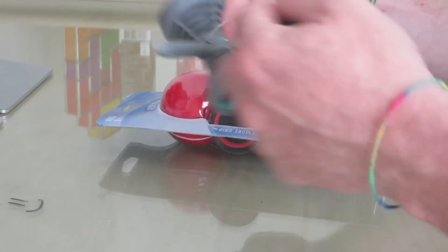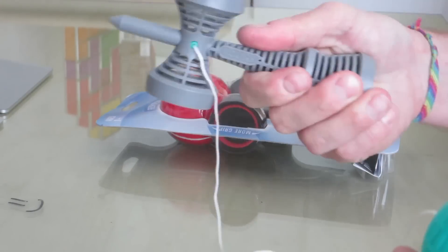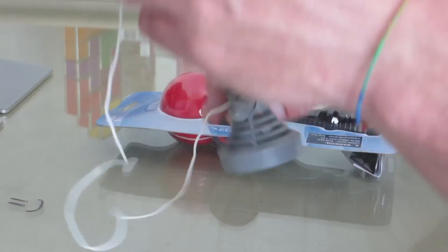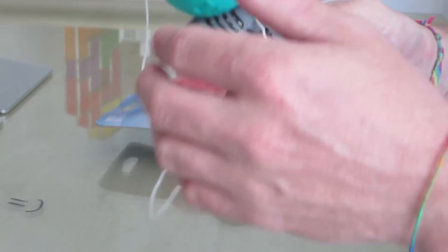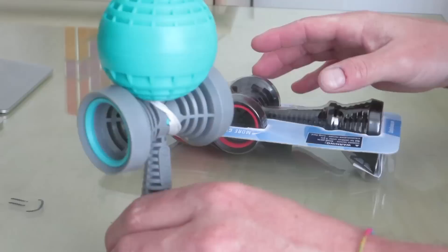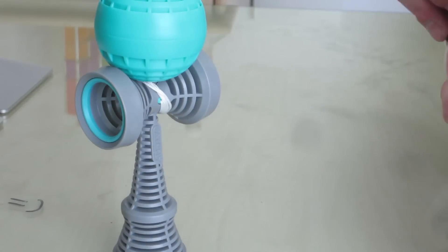I gotta say this is a weird kandama for me. The sound is really funny. It's the nice grey one. Let's open the other one while we're at it.